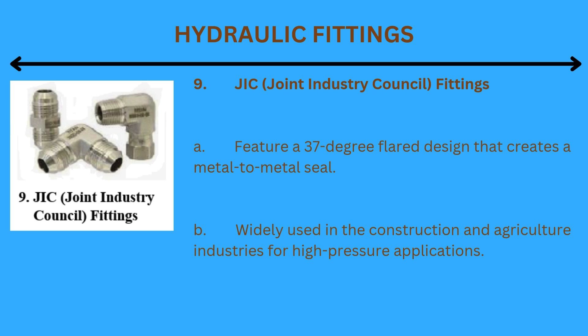9. JIC (Joint Industry Council) fittings: Feature a 37-degree flared design that creates a metal-to-metal seal. Widely used in the construction and agriculture industries for high-pressure applications.